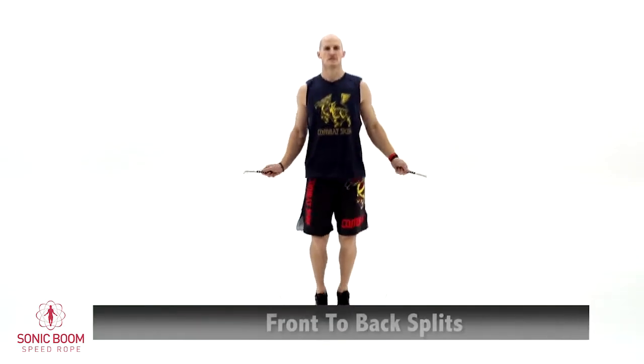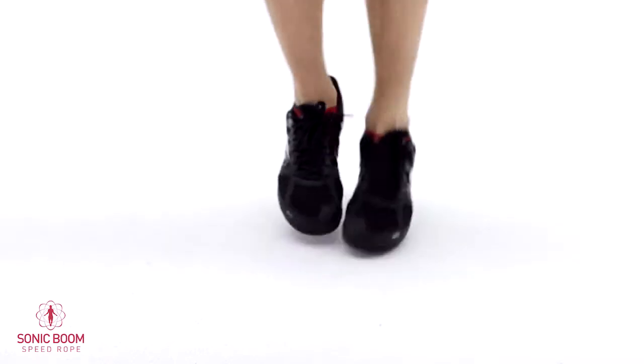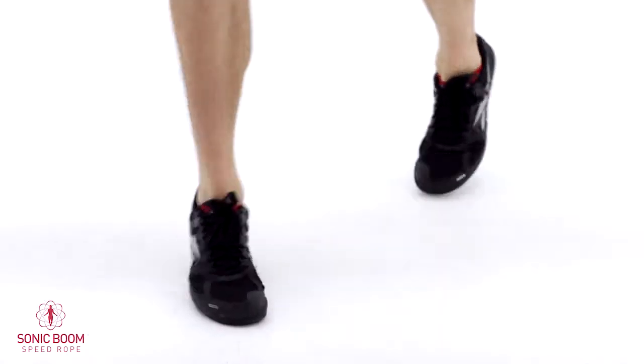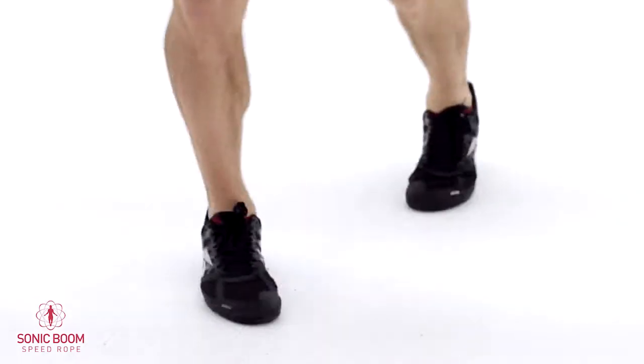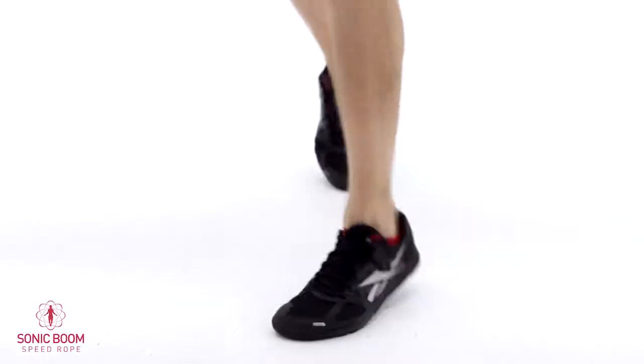The second one — let's go back to your basic bounce — is going to be a front-to-back split. You're going to split forward and then back. These don't have to be really wide split jumps — just enough to make it a little bit more challenging even if your feet are close together. Back to basics, we've got 30 more seconds here.